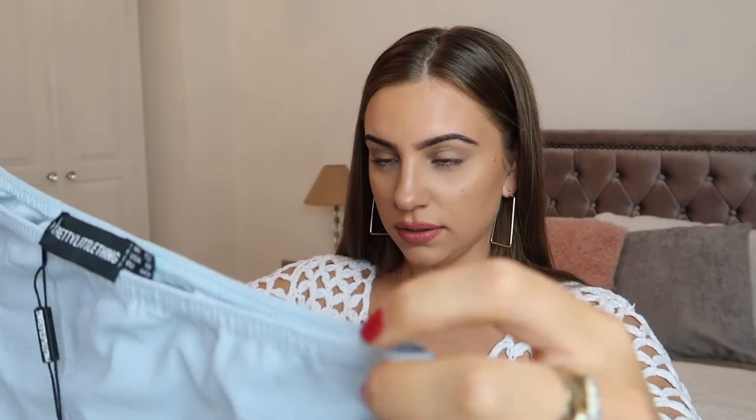The first dress is the dusty blue crepe one-sleeve bodycon, and this is in a size 12. Let me show you the color and go try it on.